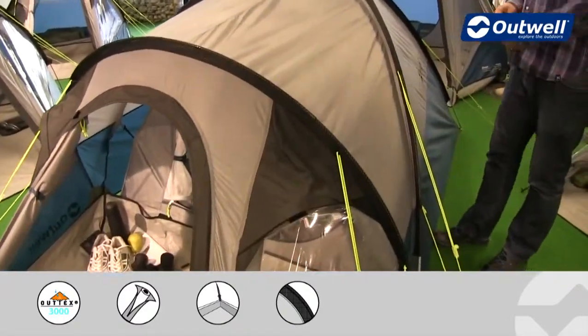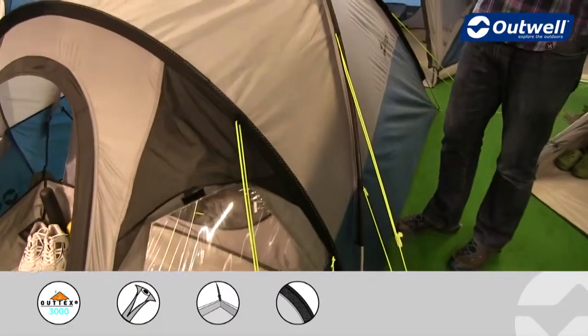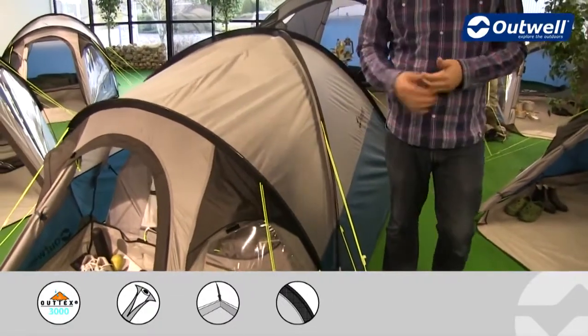We use our luminous guylines all the way around the outside of the tent here, so hopefully you're not going to trip over these quite as easily when it's dark.